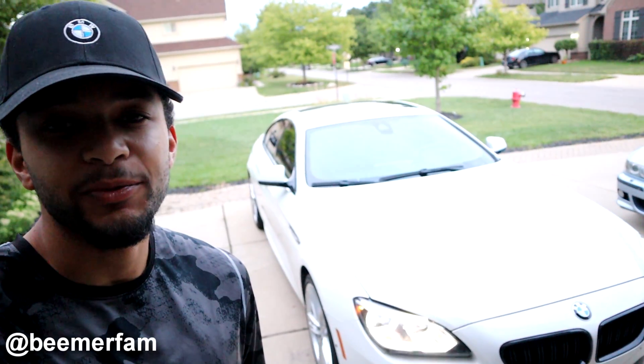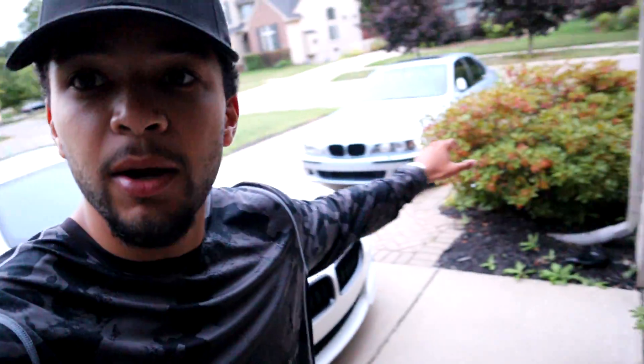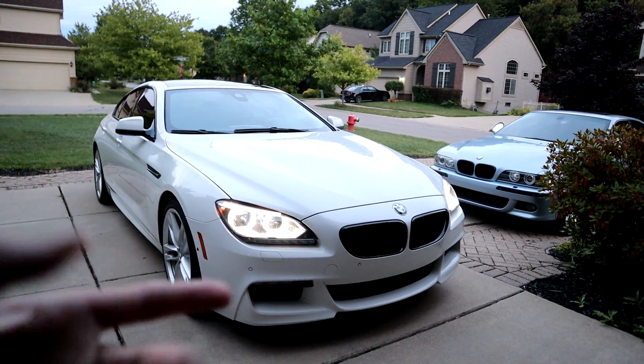Hey, what's going on YouTube? Welcome back to BeamerFam. Today, I'm going to show you guys how to code your BMW from your driveway at home using Wi-Fi and an app. This is going to be crazy — I feel like you guys are going to find this video very useful. This is how we code our BMWs: our 650, my M5, our 7 Series, and our E92 M3. We're going to hop in and show you guys how to do this.